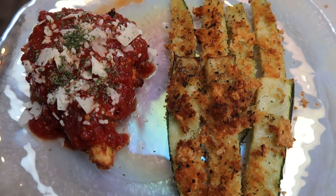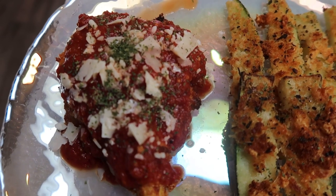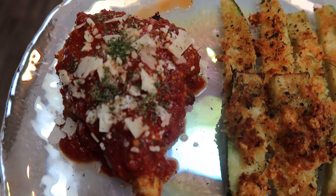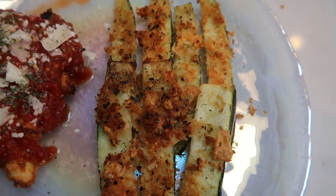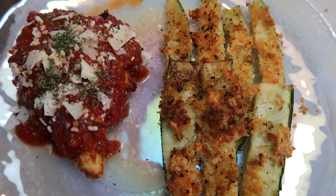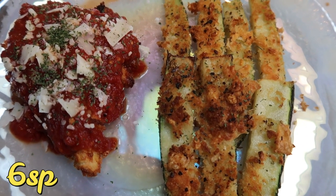I just pulled everything out of the air fryer and this dinner looks so good. Here are the Parmesan chicken cutlets — you can see the breadcrumbs and the cheese — and over here are the zucchini fries. I have one Parmesan cutlet with about an eighth of a cup of the Crock-Pot marinara, a sprinkle of Parmesan, and some parsley. The marinara is of course zero points. One serving — which is one chicken breast and half of the zucchini fries — is only six smart points.